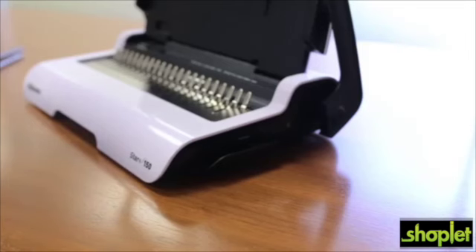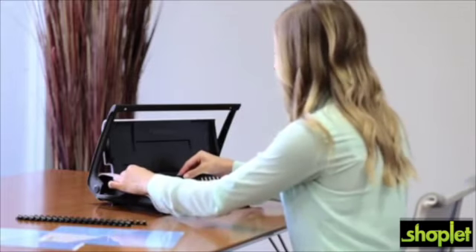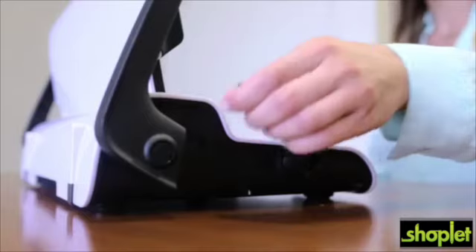For convenience and organization, store your binding supplies in the built-in storage tray. The Fellow Star Plus delivers a professional look that's fast and easy for all your home or small office needs.